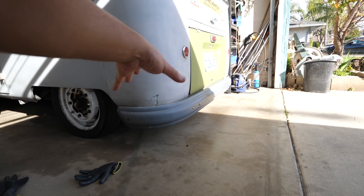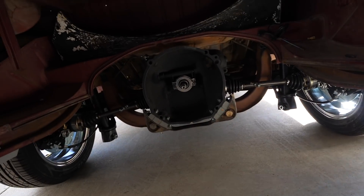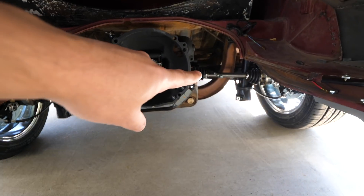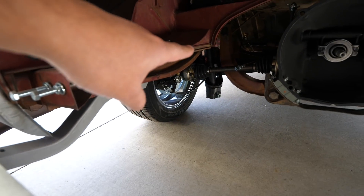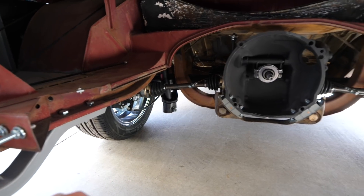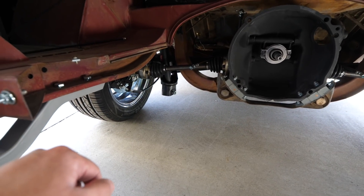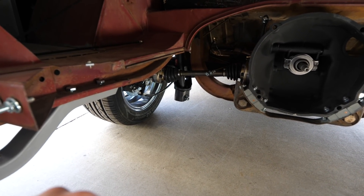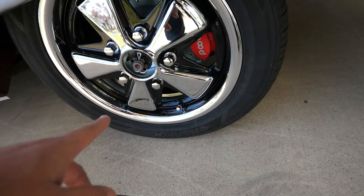This one is upgraded to a beetle version - specifically a swing axle version - done mainly so you can lower it and keep the axles from being at too much of an angle. But the IRS allows you to do a bunch of stuff: it rides better, and you can change the transmission without removing the wheels - you just remove the axles and the transmission comes right out. Bay window buses starting in '68 and into the '70s also had an IRS suspension in the back.